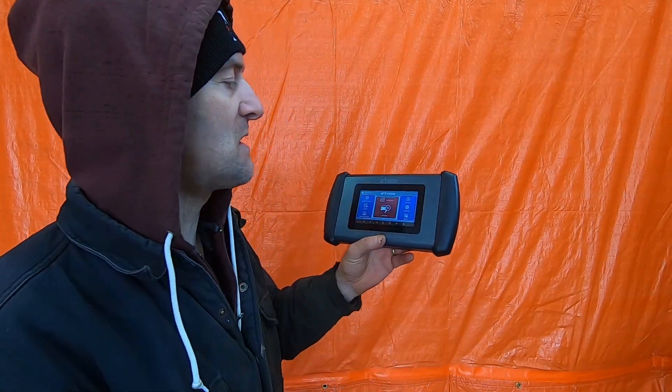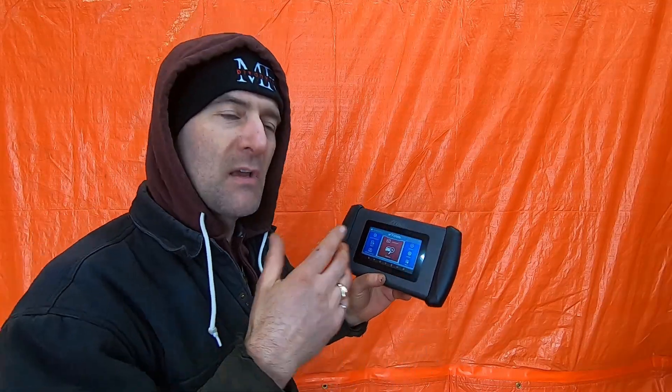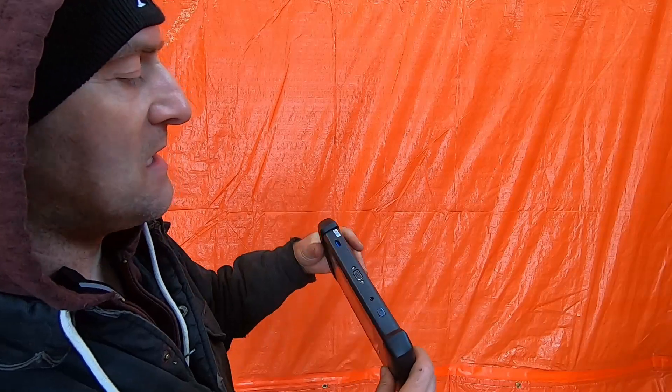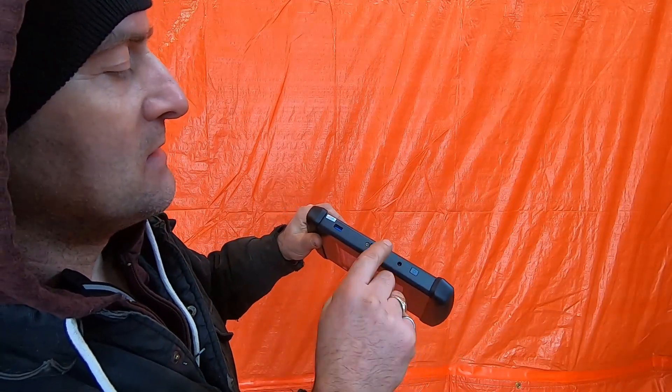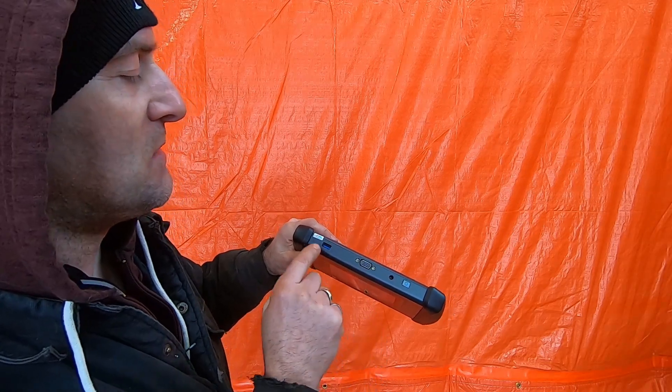Consult the rest of my channel if you want to find out how to do many functions on various types of X-Tool scanners. The first thing I want to point out is if you know one of them, you know how to use most of them because they have a very similar look and feel. The physical interface is the same — there's the on-off button and the DC charge port. This is the interface that goes to the connector for the OBD2 port in your car.